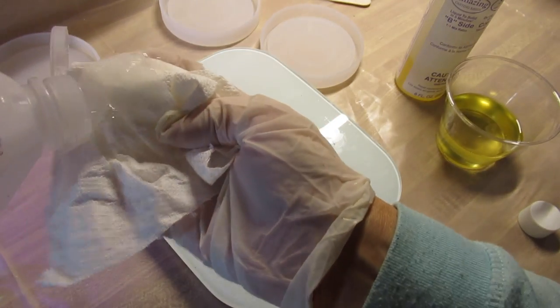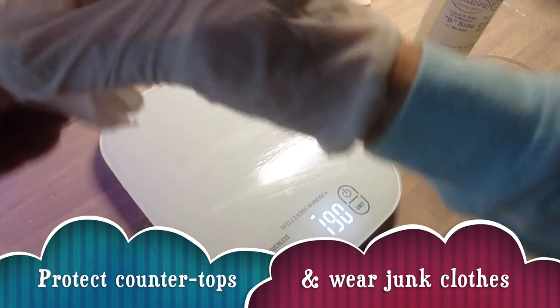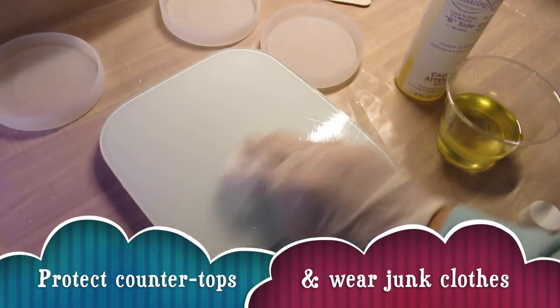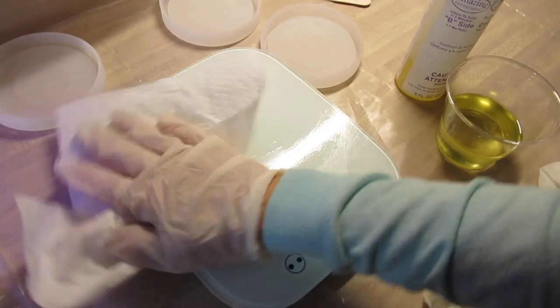Don't get resin in your hair — pull your hair back. Just make sure you clean it off while it's wet. It will make life a lot easier.